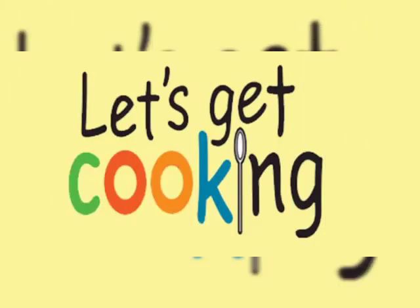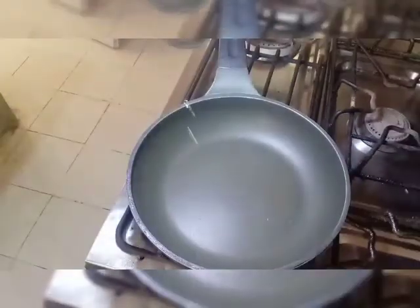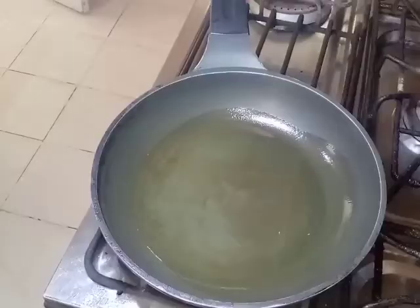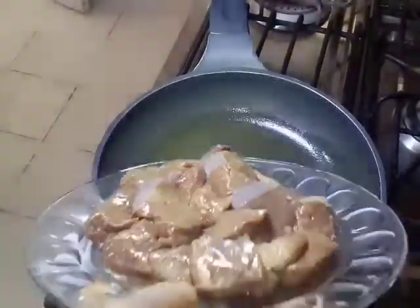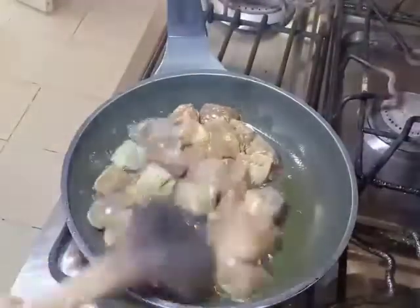Today we are going to fry the pan. First of all we need to fry the pan. Now we will add 1 cup of tea. We will wait until the tea is warm, then we will add 1 cup of tea again.